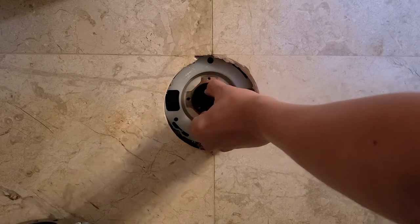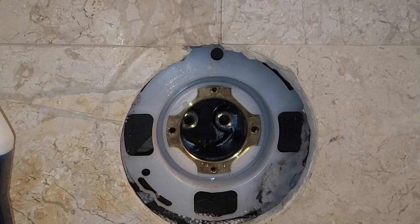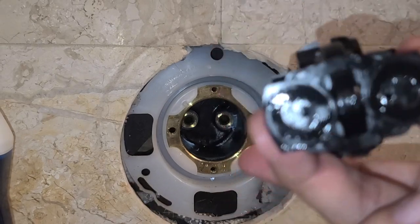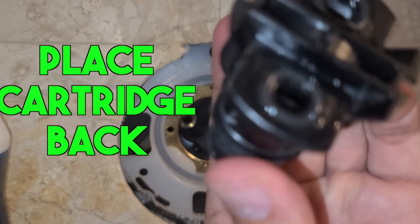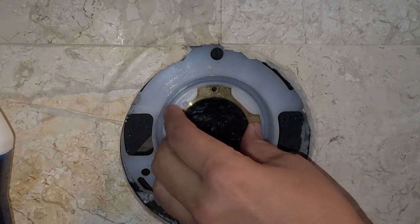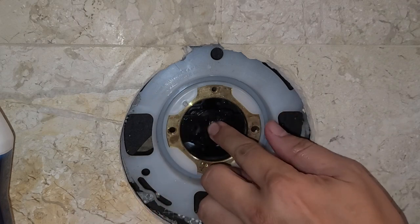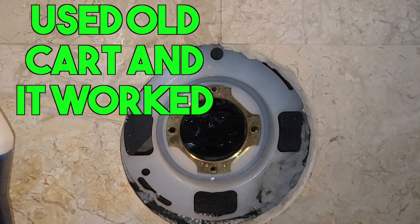So I thought it was the mixer cap — that's the first main plastic part removed in the video. When I put everything back and tested it, the leak and that drip did not change, so it made me think: what is going on?